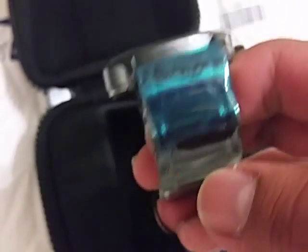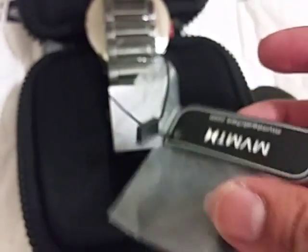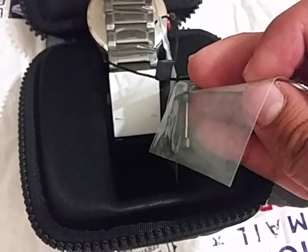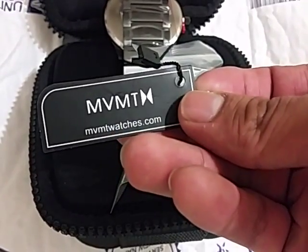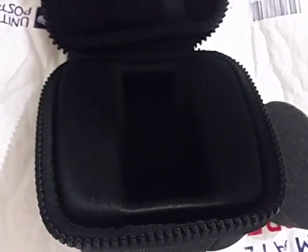Stainless steel bracelet with it. Nice charcoal black. Here is what it comes with as well. Comes with an extra link just in case you need to put it on. And it comes with the MVMTwatches.com.